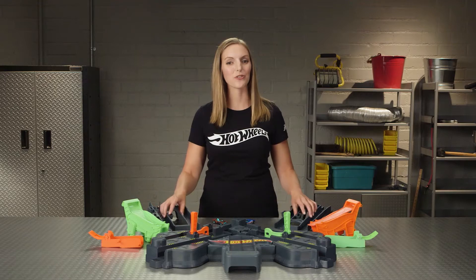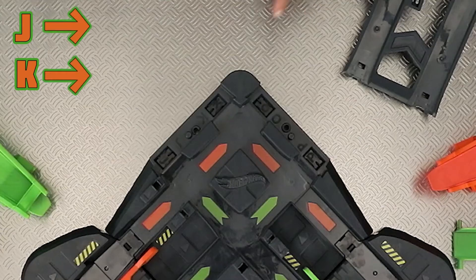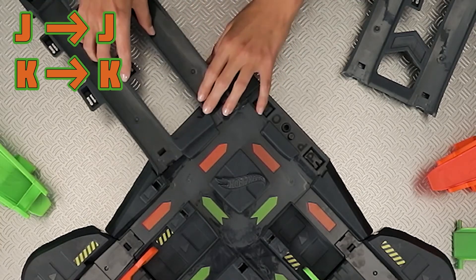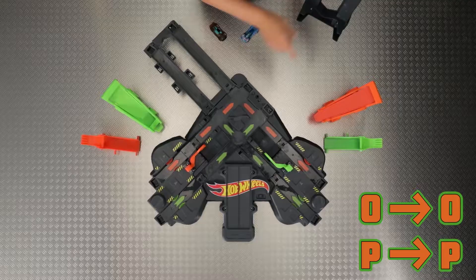Now let's connect the two gray frames. Make sure the J and K on the frame connect to the J and K on the base. The same thing goes for the O and P on this side.